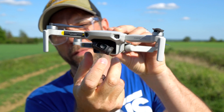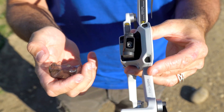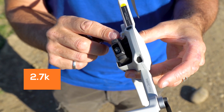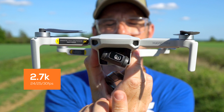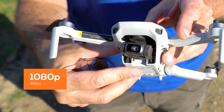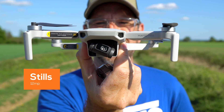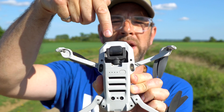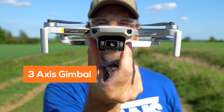I'll take the cap off the front here — that protects the camera. The camera is a half-4K camera, so 2.7K, that records in 24, 25, and 30 frames per second. Or you can do full HD at 60 frames per second. You can also do stills at 12 megapixels, which is fantastic for this little thing. The gimbal is a 3-axis gimbal, so it's nice and steady when you're flying.